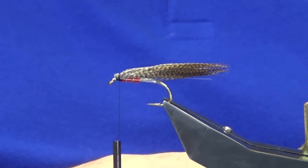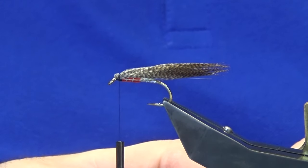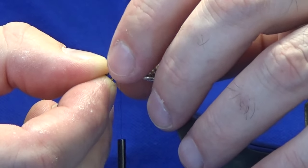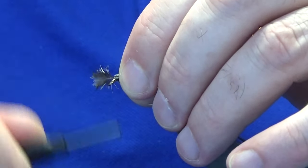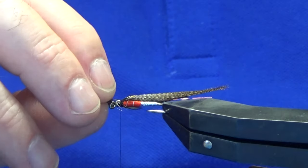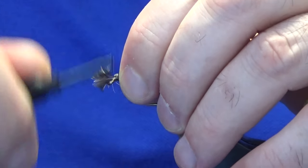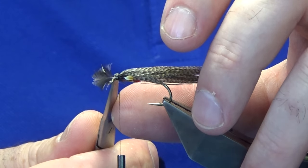Just getting the two jungle cock eyes lined up — two small eyes. Offer these up to the hook at the length you want, then come in and hold them. Come around with a couple of turns to see how they're sitting — one has dropped down a bit, bring that back up. Then tighten up with a further three turns. Fold these back, come in and trim away the excess stems.